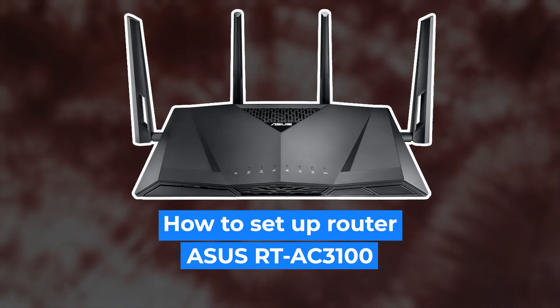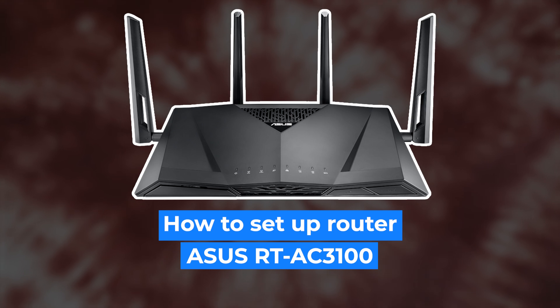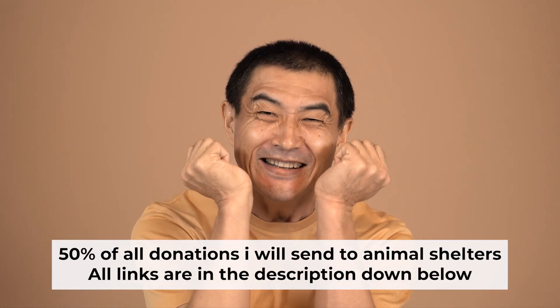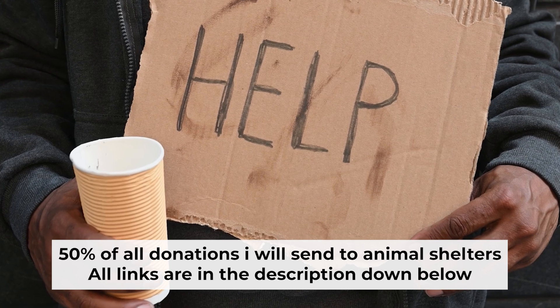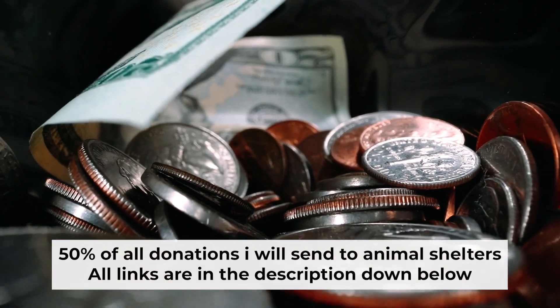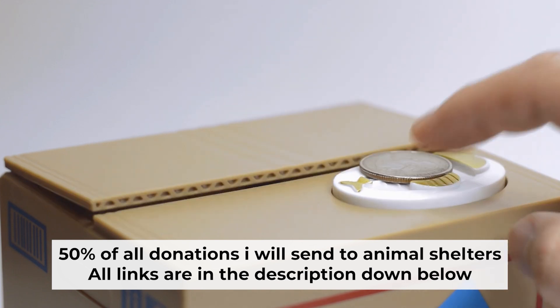Hello everyone. Now I will show you how to set up your Asus router. Before I start, I would like to remind you that if my video helps you, please support my work. I send half of all donations to animal shelters. All the details are in the description below.